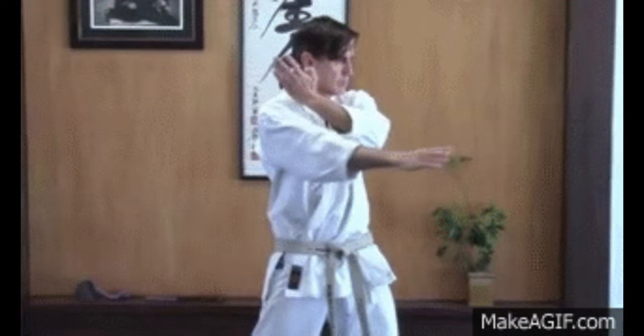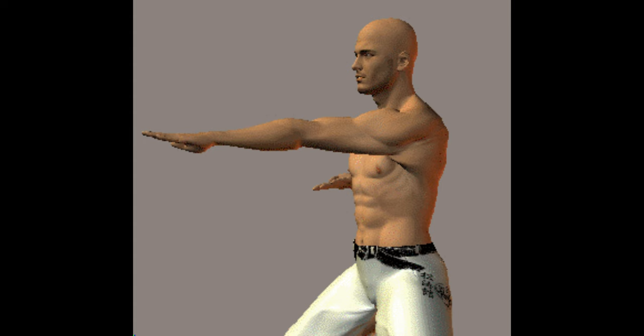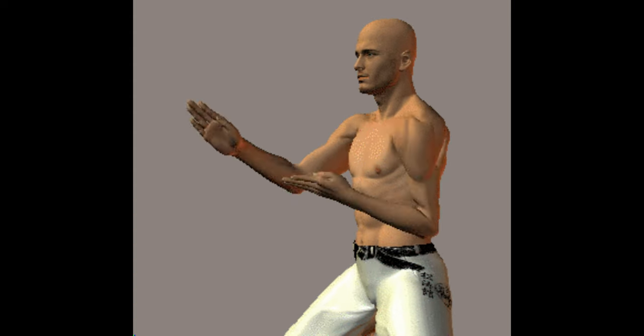Shuto-yuki. Shuto-yuki, or knife hand block. This Karate block uses an open hand with fingers together, versus a closed fist.